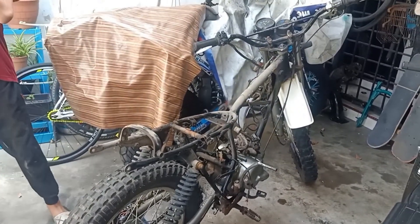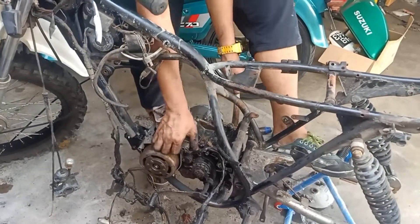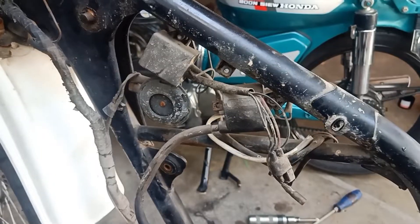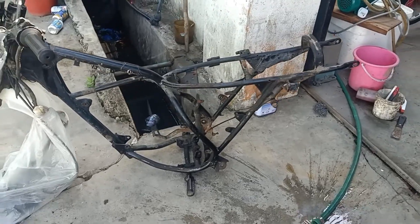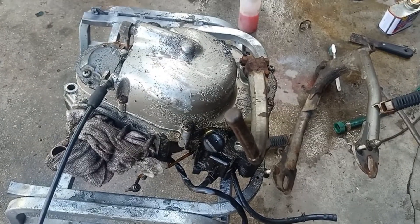Okay, dah bokeh. Dah buka beding dia. Okay guys, dah tinggal rangka guys. Saya nak cuci bodi dia. Hari ni juga saya nak spray guys. Engine kita dah bokeh.